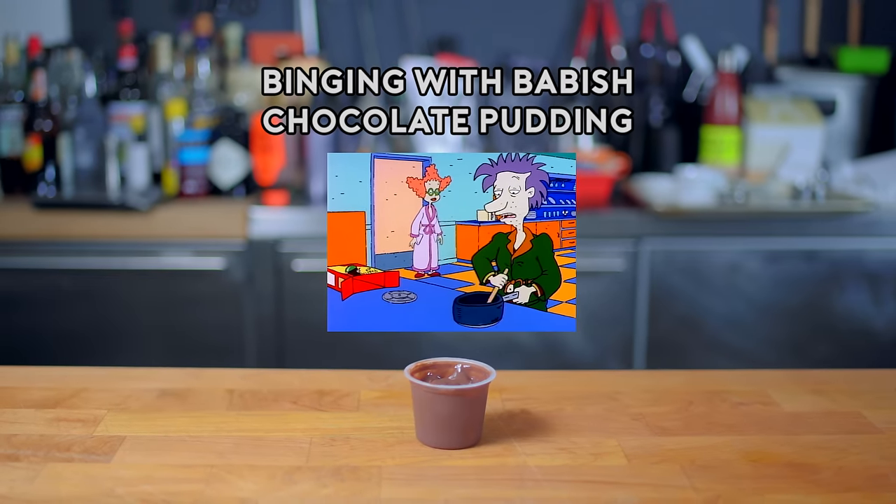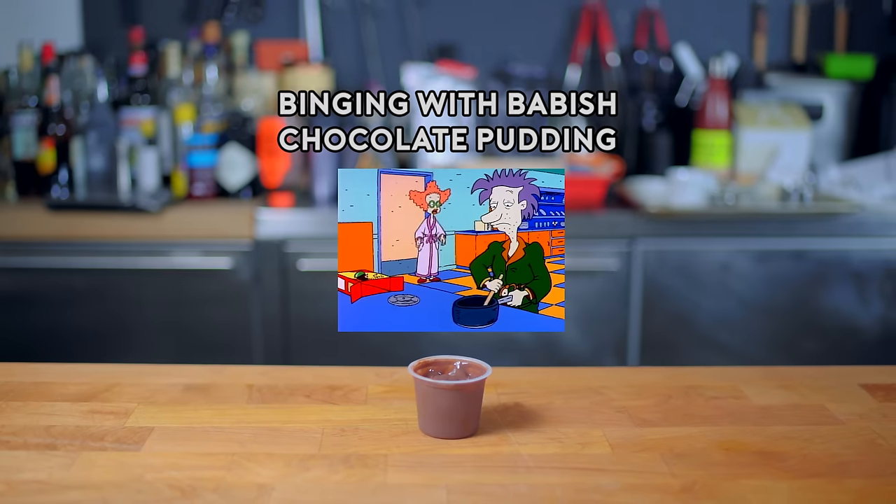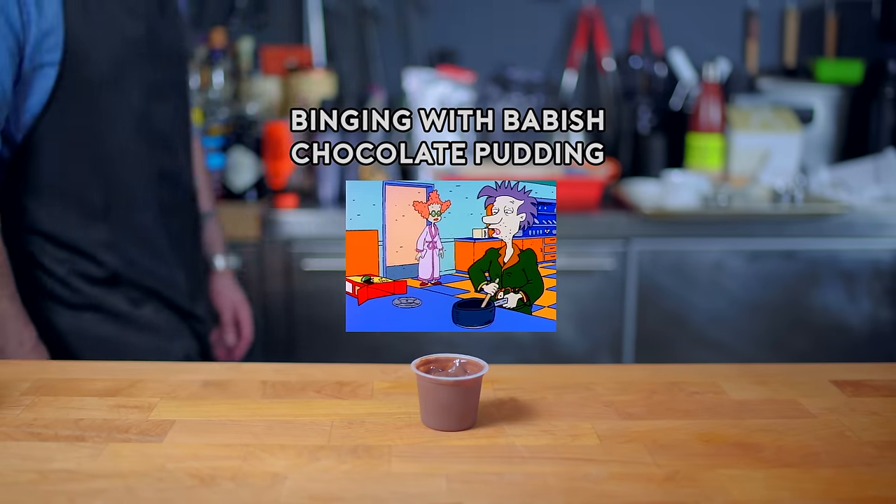Stu, what are you doing? Making chocolate pudding. It's 4 o'clock in the morning. Why on earth are you making chocolate pudding? Because I've lost control of my life.